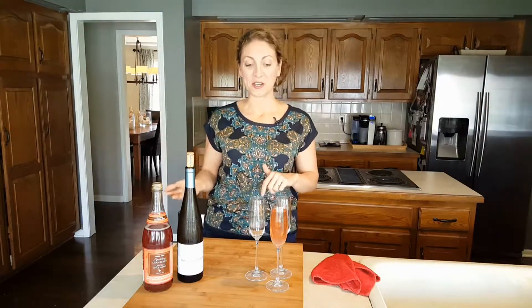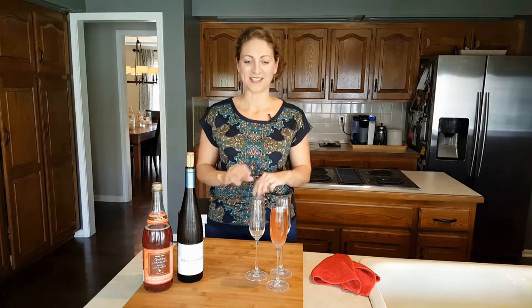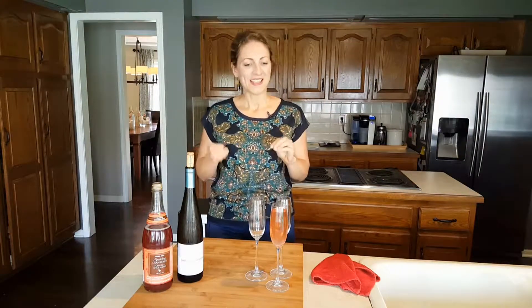Hi everybody, welcome to Mom's Dinner. Today is Friday, it's also Easter weekend, and so I'm bringing you something just a little bit different. We're going to do a cocktail — a wonderful cocktail that you could have for Easter brunch, Easter dinner, a ladies brunch, or a ladies lunch. It would be fabulous.